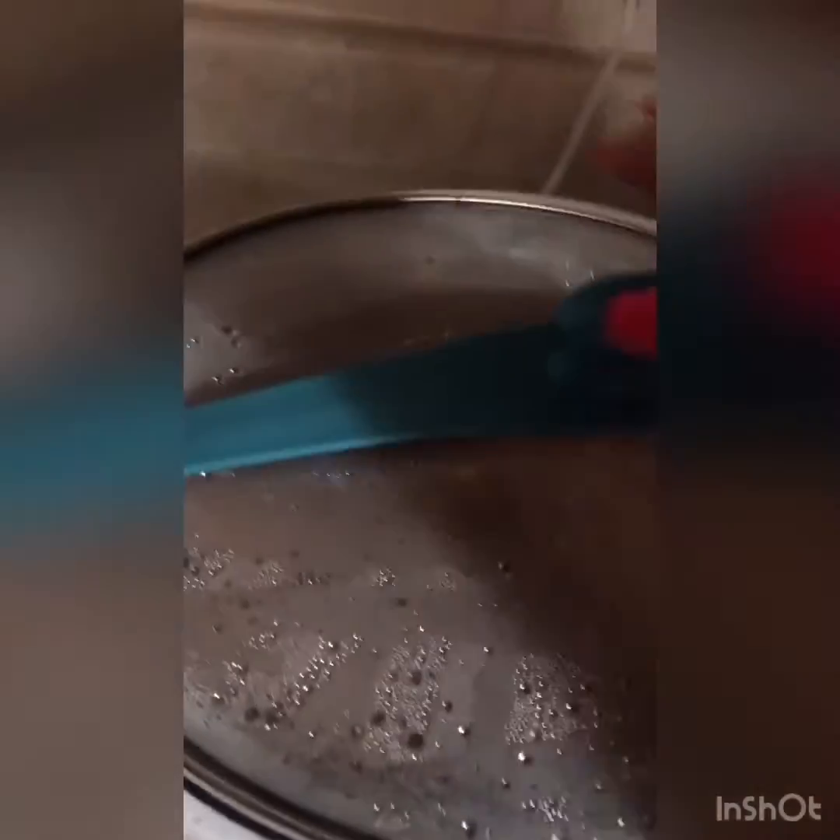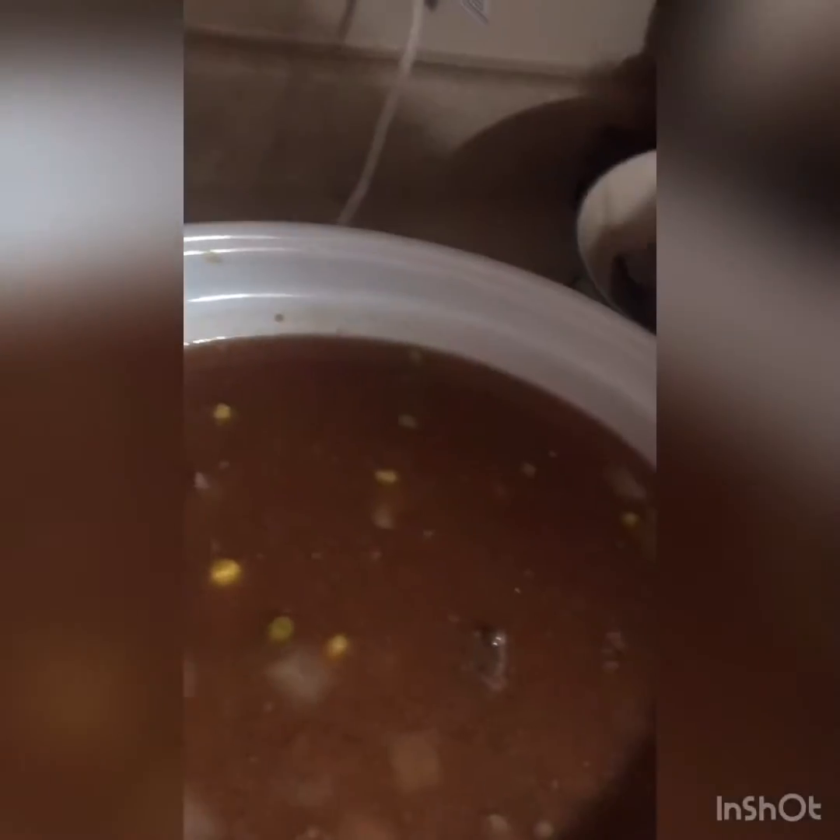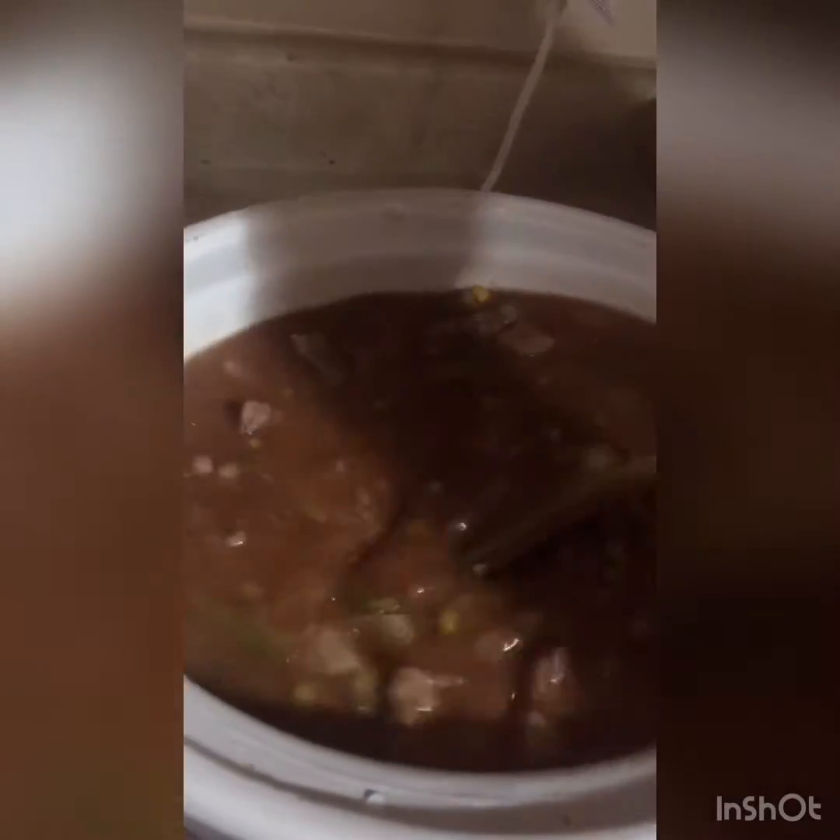I'm just going to check on the vegetable beef soup — she's been cooking for a couple of hours now. There she is. I haven't decided but I might add a can of diced tomatoes. I'll let you know if I do and I'll be back.